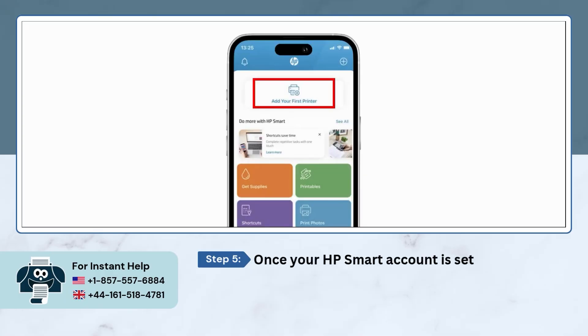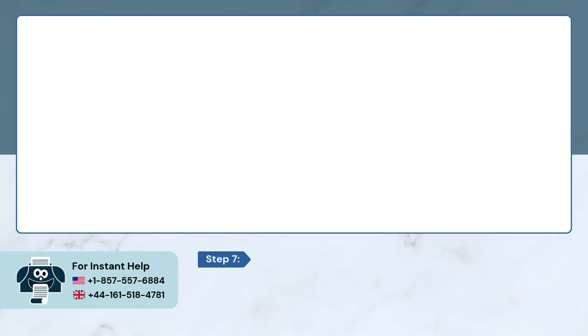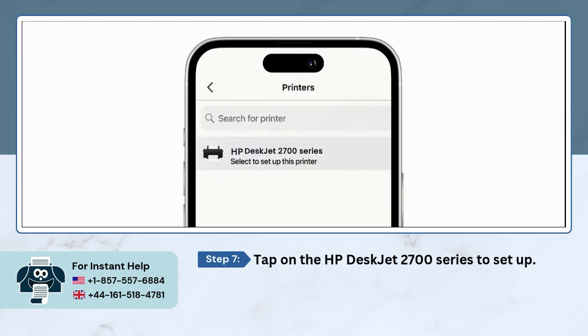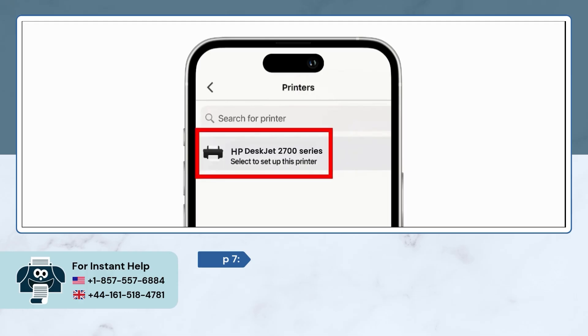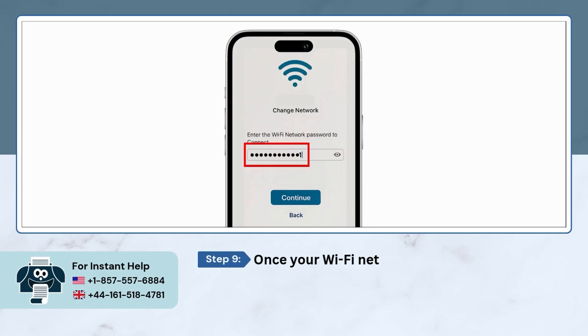Once your HP Smart account is set up, on the app's home screen, tap on Add Printer. Here, select the New Printer option. Tap on the HP DeskJet 2700 series to set up. Wait for the app to detect your Wi-Fi network. Once your Wi-Fi network appears, enter the password and tap on Continue.